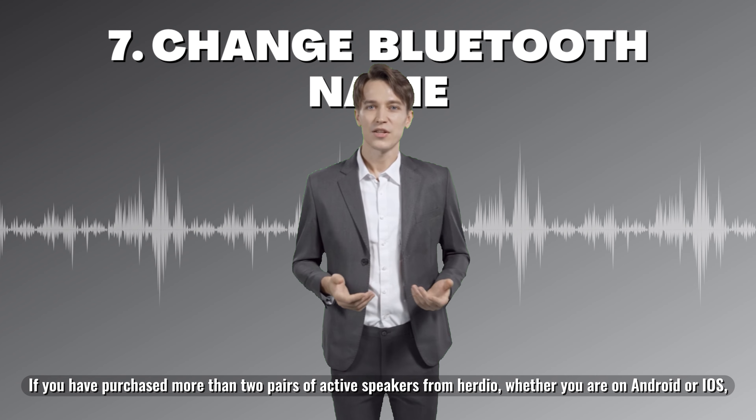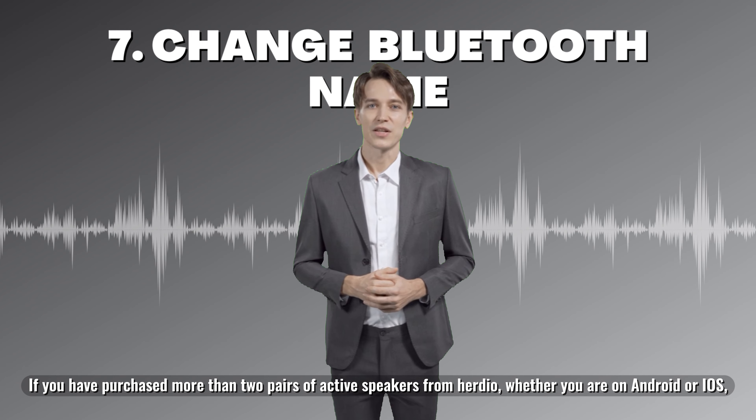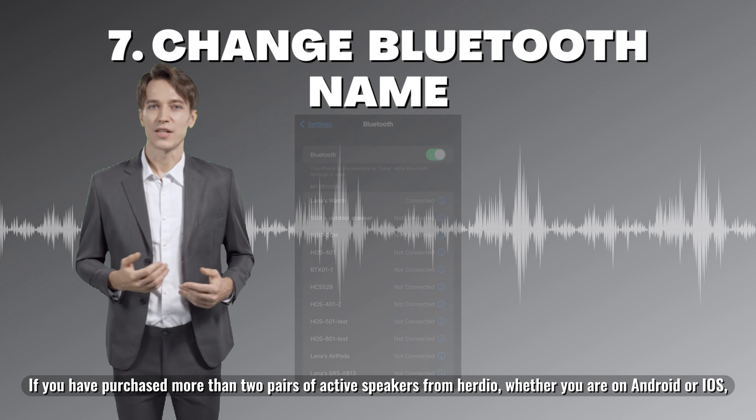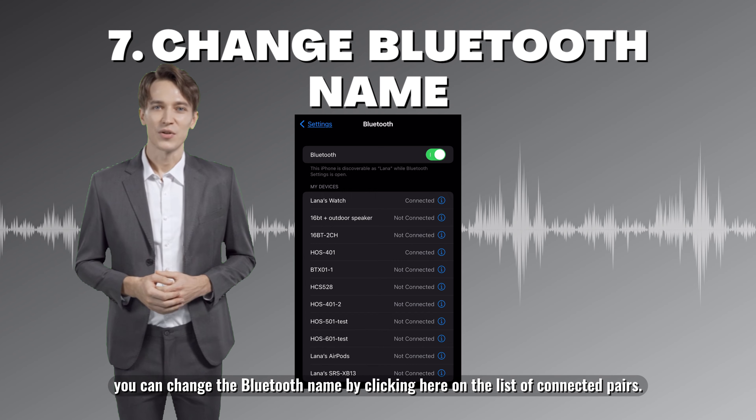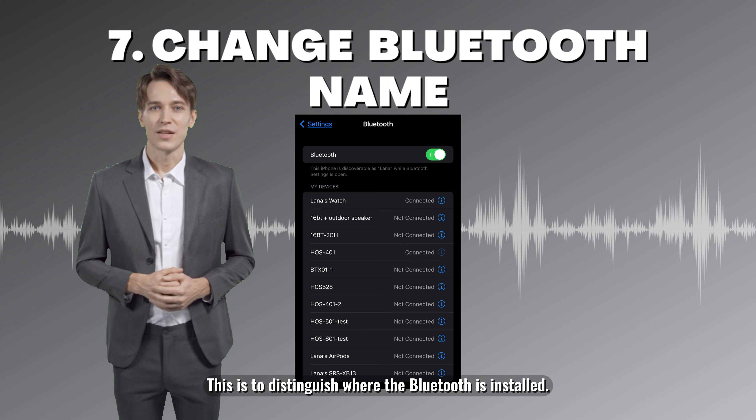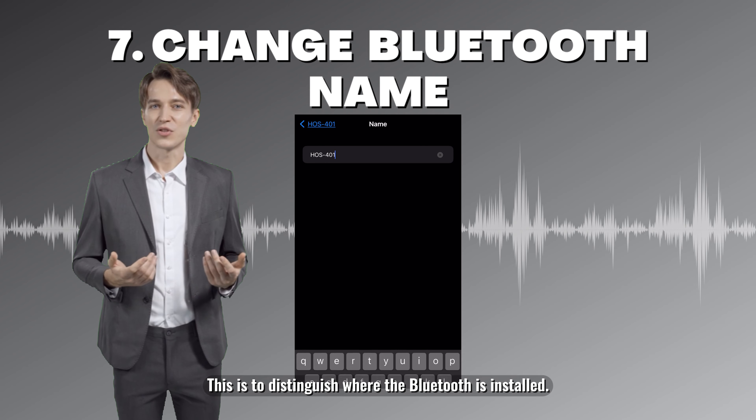If you have purchased more than two pairs of active speakers from Herdio, whether you are on Android or iOS, you can change the Bluetooth name by clicking on the list of connected pairs. This is to distinguish where the Bluetooth is installed.